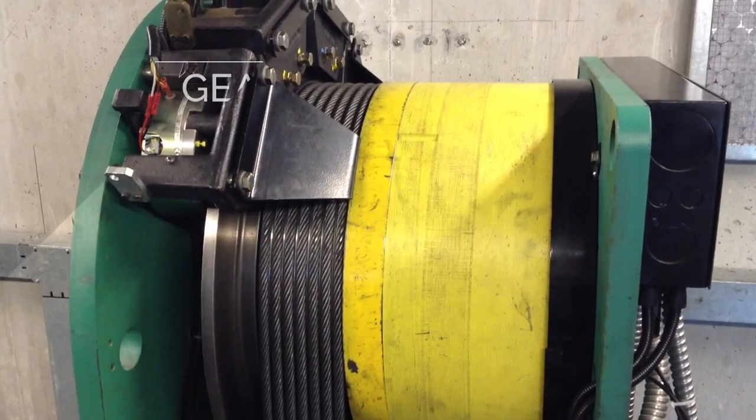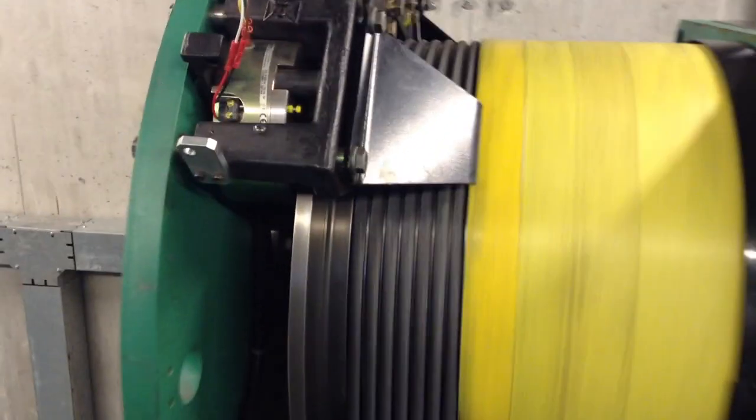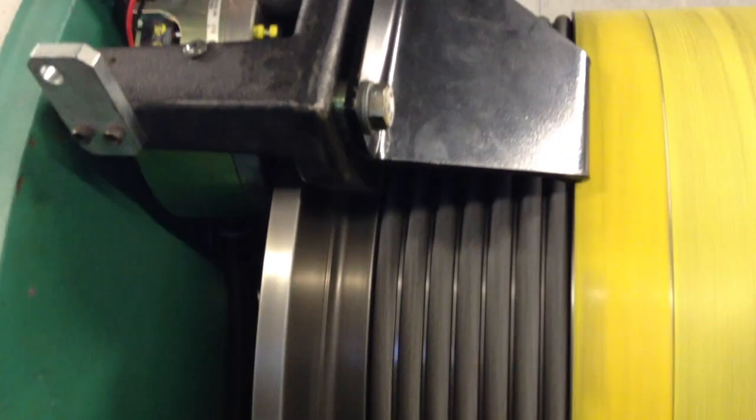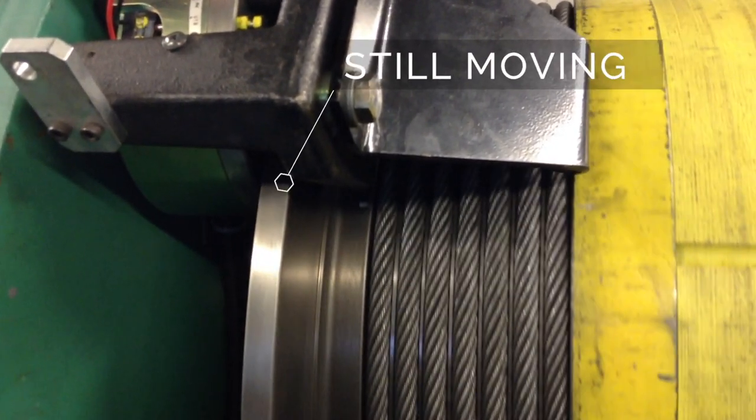In a second, when I move closer to the machine and the elevator machine stops, you will be able to see a tiny little slippage, which is dangerous, especially when it comes to elevators.